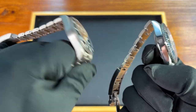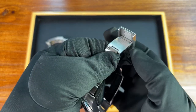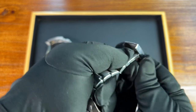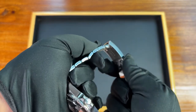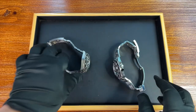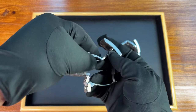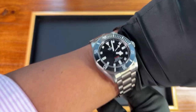The Sea-Dweller has a helium escape valve; there's no helium escape valve on the Pelagos. However, there is one similar bracelet feature — the dive extension. The Sea-Dweller goes a step further with Glide Lock, giving up to 20mm of extension, while T-Fit on the Pelagos allows extension too, though it's more limited at up to 10mm each way.